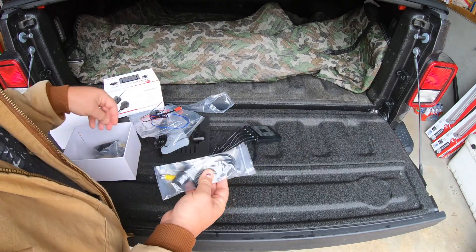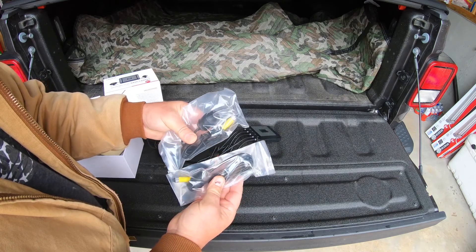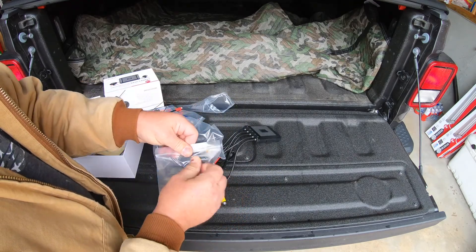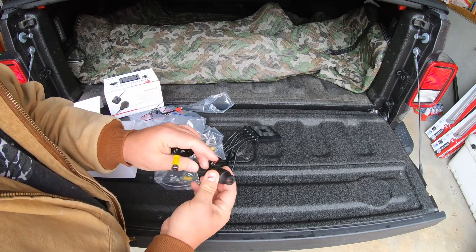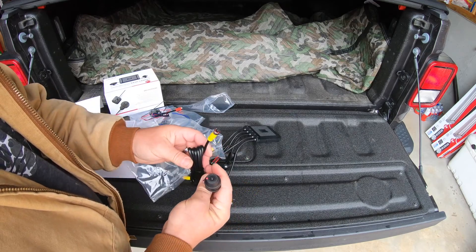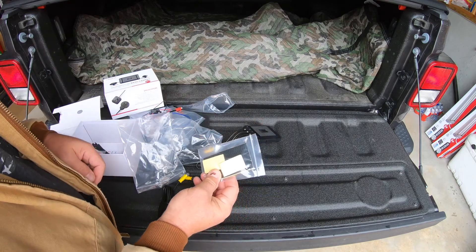We have our cameras - a front and a rear. Usually one is a longer cable than the other but these actually look the same length. Here's the camera - it's a good quality looking camera. I do like it. The connectors are both yellow so I'd say it doesn't matter which one goes where; both cameras are exactly the same. Then we have some velcro to mount the main unit down under your seat somewhere.